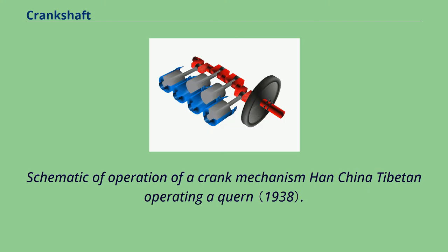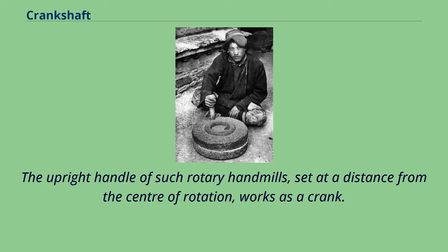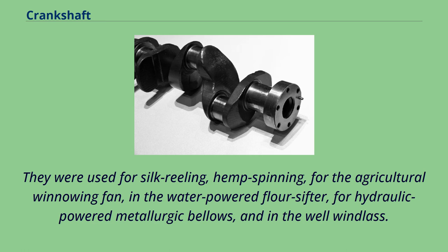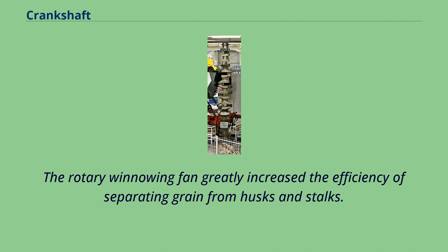The earliest hand-operated cranks appeared in China during the Han dynasty. The upright handle of rotary hand mills, set at a distance from the center of rotation, works as a crank. These were used for silk reeling, hemp spinning, for the agricultural winnowing fan, in the water-powered flour sifter, for hydraulic-powered metallurgic bellows, and in the well windlass. The rotary winnowing fan greatly increased the efficiency of separating grain from husks and stalks.